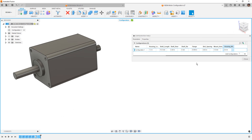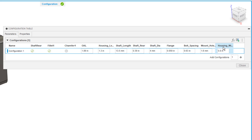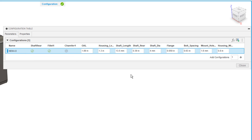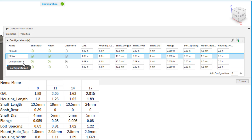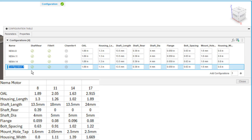This is why I did not include additional details on these models — there are a lot of dimensions to change. Drag the table out to the left until you can see all those dimensions ending with the housing width at the very end. Now that we have this first configuration, I'm going to right-click and rename it to NEMA 8 motor. Then I'll add three additional configurations for 11, 14, and 17 by entering 3 and hitting plus. I'll rename them NEMA 11, NEMA 14, and NEMA 17.